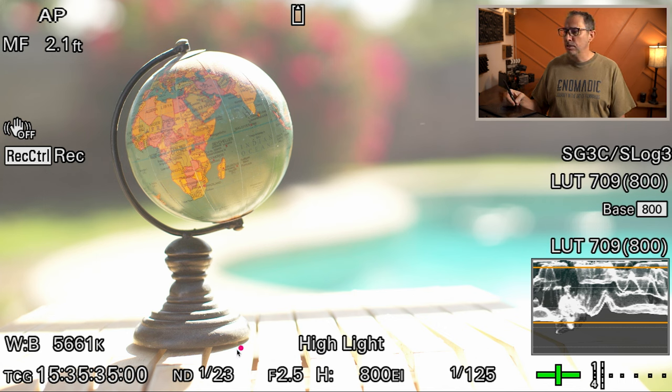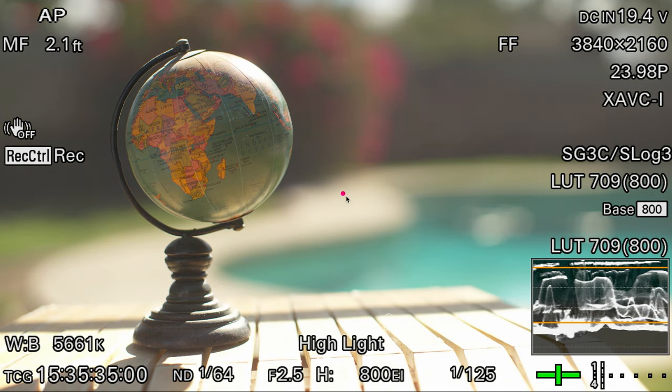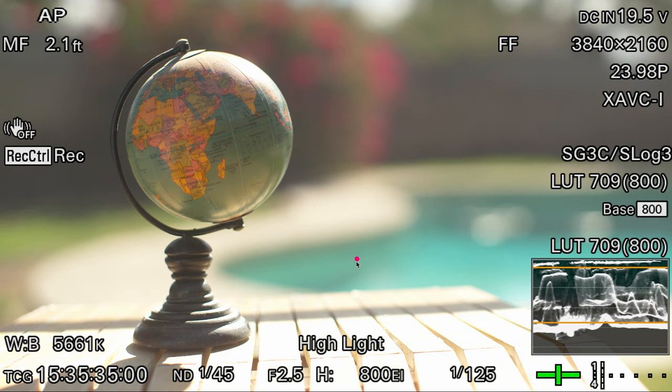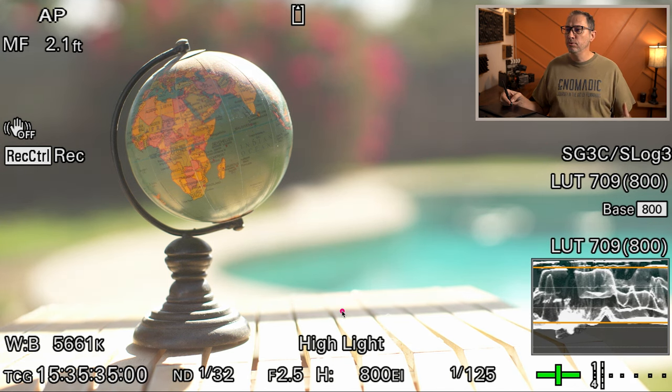We can't control the sunlight back there, so what we want to do is expose for that background. I'm going to play with my variable ND filter and look on my external monitor that has false color to adjust my ND filter until my background is in the right place. I'm looking at the area on the deck to make sure it doesn't go above peaking. Once we have our exposure, then we can start with our first step, which is diffusing that sunlight.